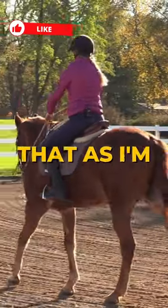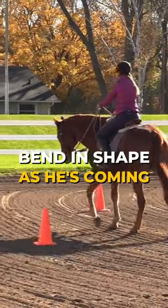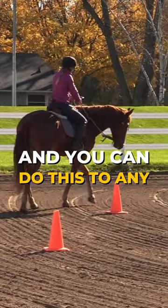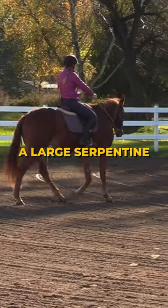You'll notice that as I'm doing this, my horse is changing his bend in shape as he's coming through. And I'm exaggerating this a little bit. You can do this to any degree you want — you could come way in and make it quite a large serpentine initially.